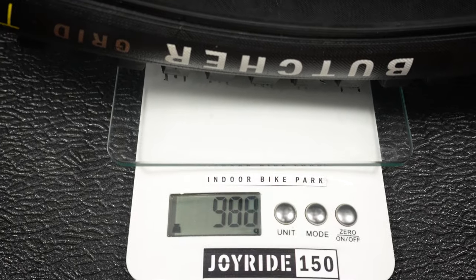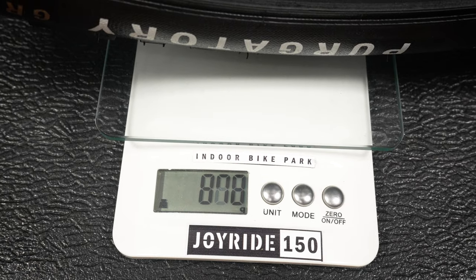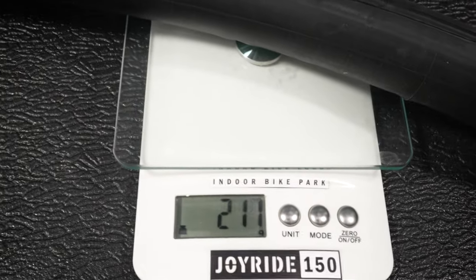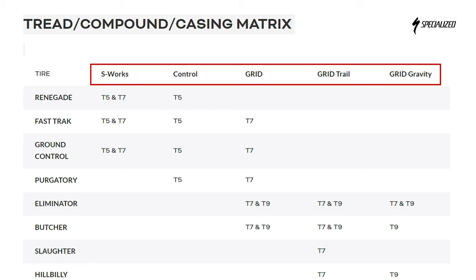One last thing I want to look at is the weight of these tires. The Butcher comes in at around 975 grams. The Purgatory comes in at about 880 grams, which is heavier than the 810 grams mentioned on their website. The Maxxis tubes these came with are over 200 grams — pretty porky as well. The weights are not bad and are in line with what you find in the marketplace today, but I'm not thrilled that mountain bike tires seem to be getting heavier. Remember, this is with the grid casing — as you go up that list, you're going to add grams.